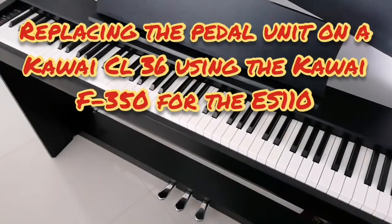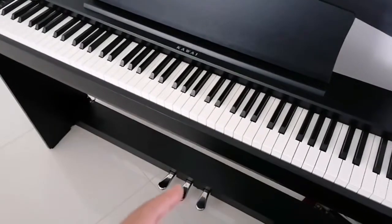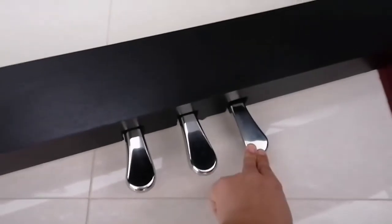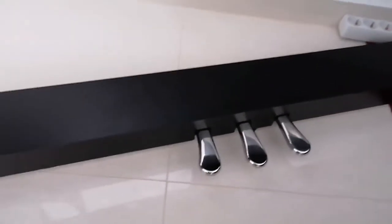Hey, what's up people? Today a little bit different — not about cars but about musical instruments. I have a piano here which is a Kawai CL36 series piano and the sustain pedal has stopped working. It has an optical sensor and when you depress it nothing happens anymore, so it's just gone.